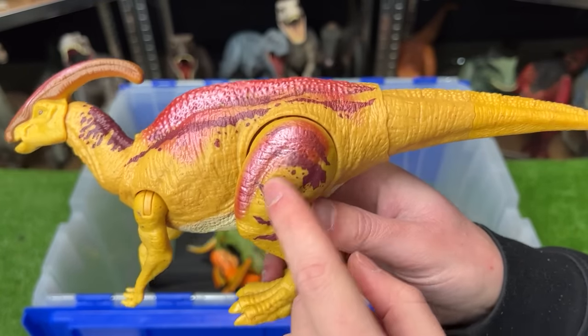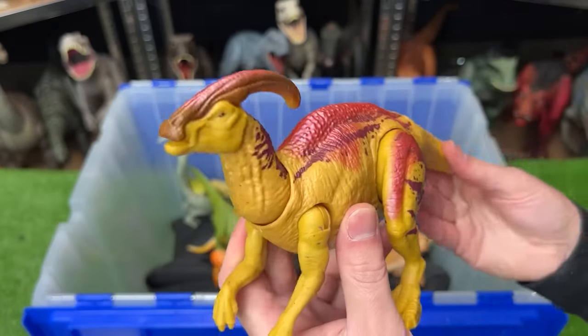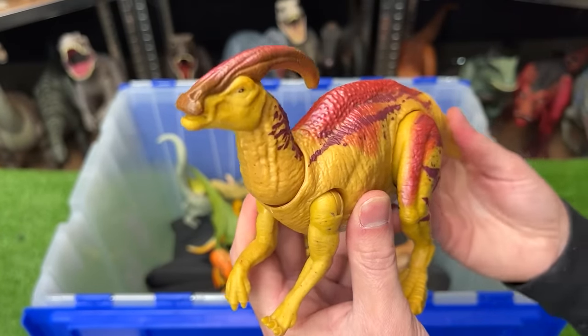Up next is a reflective Parasaurolophus figure — check out that super shiny pink coloring along its back and on its leg. This figure has an action where you can move the tail to move the head around, plus it has sound effects too.